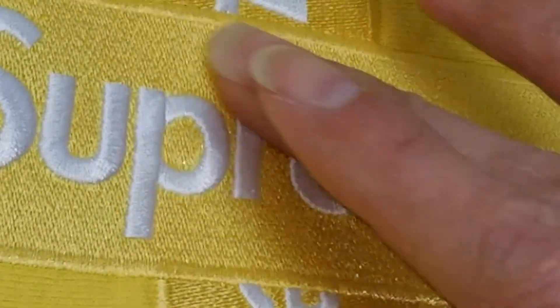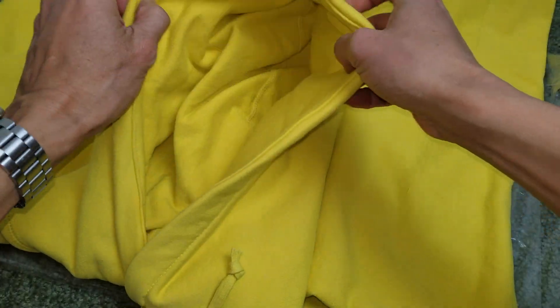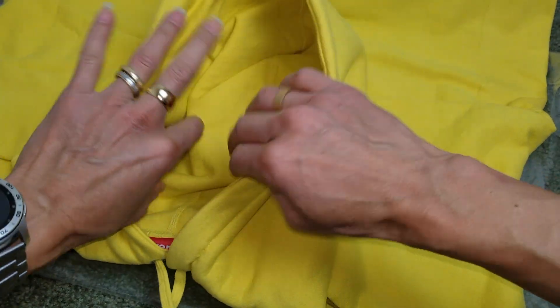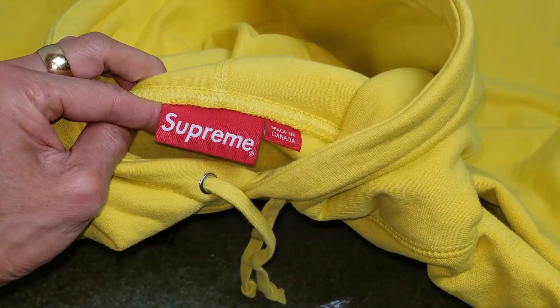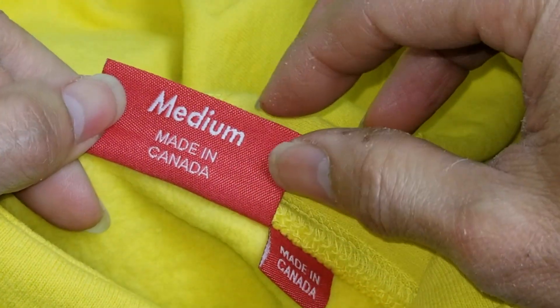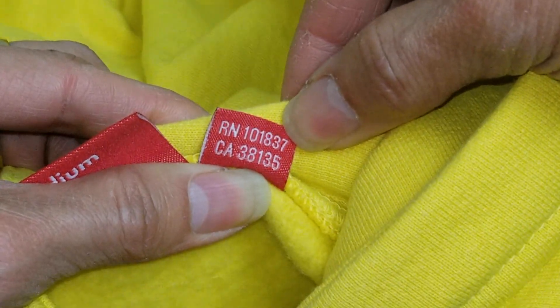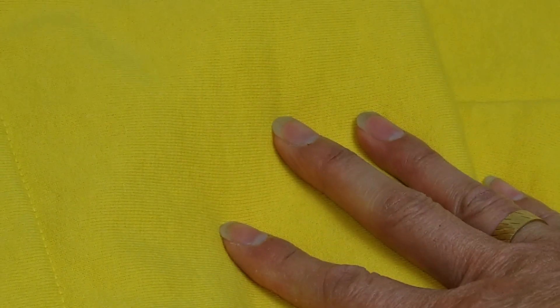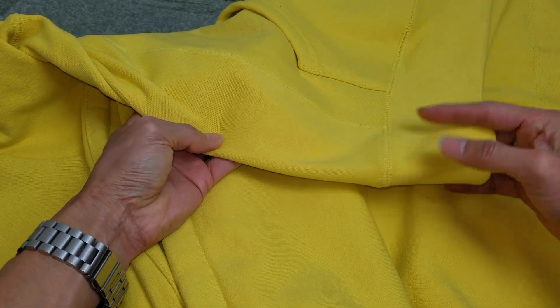Let me give you guys a better look — let's go ahead and check out the hood. So this is the hood. I'm going to show you guys the tag on the inside: it says Supreme, made in Canada. When you flip it, it says medium, made in Canada, and there's a register number and a CA number. On the sides there is a kind of ripped material on both sides.